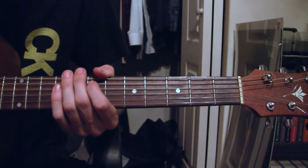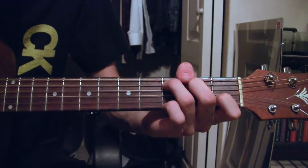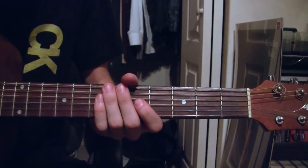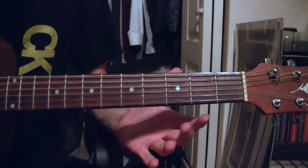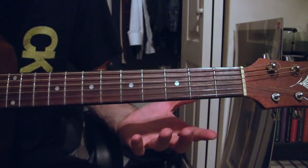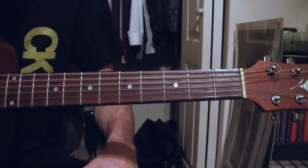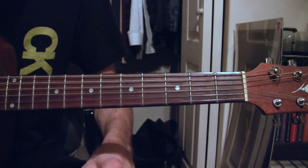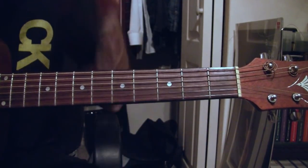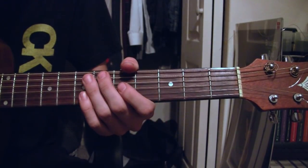Hello everybody and welcome to the Honey Bee guitar tutorial for the song by Steam Powered Giraffe. This is a pretty simple song, but a lot of the tabs out there — as with most tabs for any mildly obscure song — are going to be a little simplistic and not accurate. So I figured I'd set the record straight and just get this out there, in accompaniment with my cover.